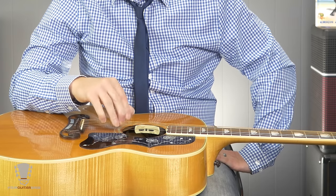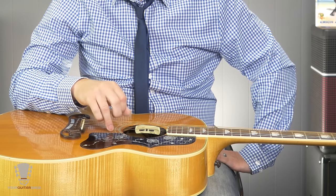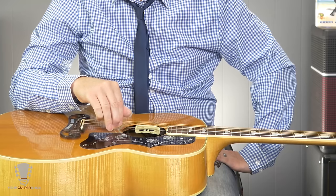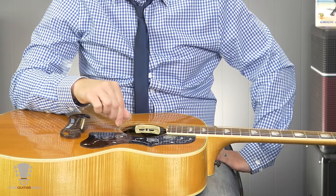The high E string is string one. So the pattern is: six, three, two, one, two, three. Six, three, two, one, two, three. Six, three, two, one, two, three.